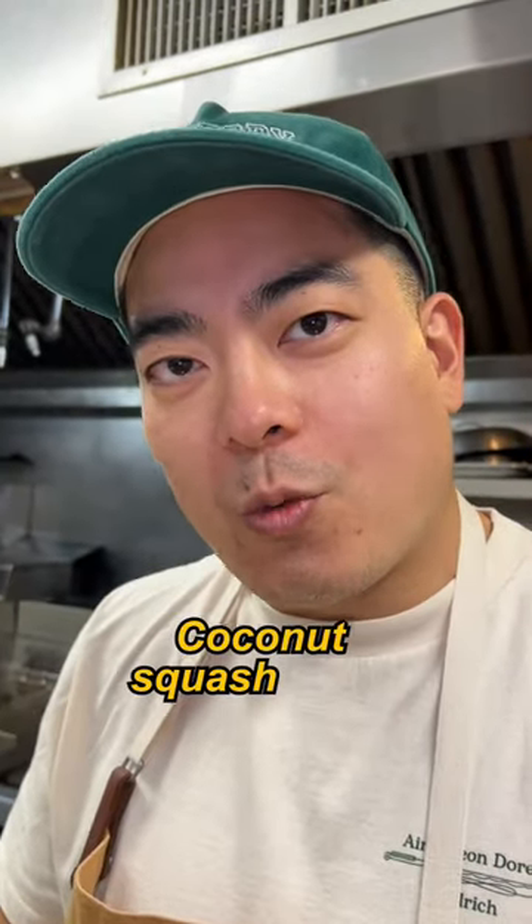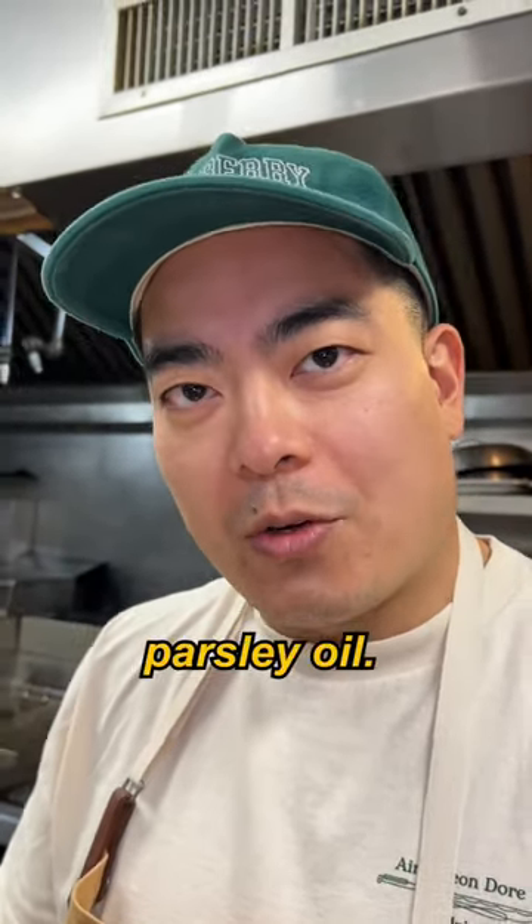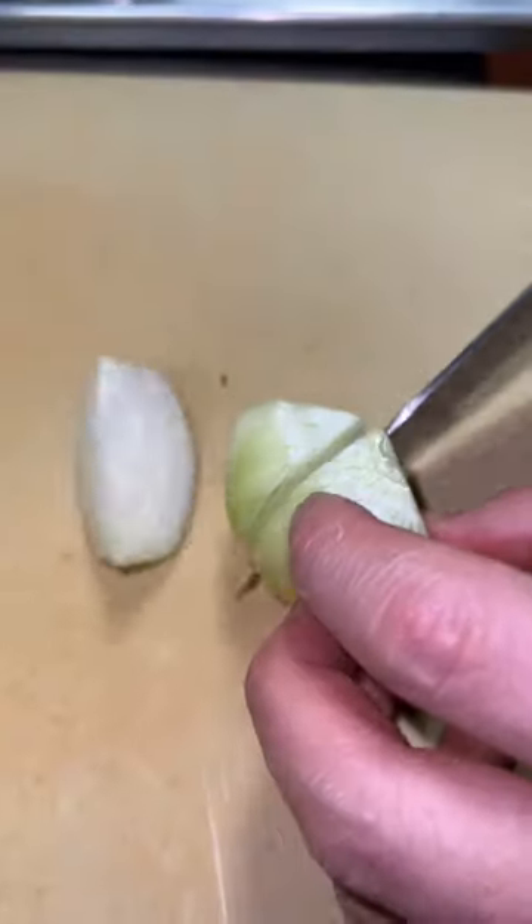We're gonna make coconut squash soup with miso and some parsley oil. First step, peel the onion, acorn squash.